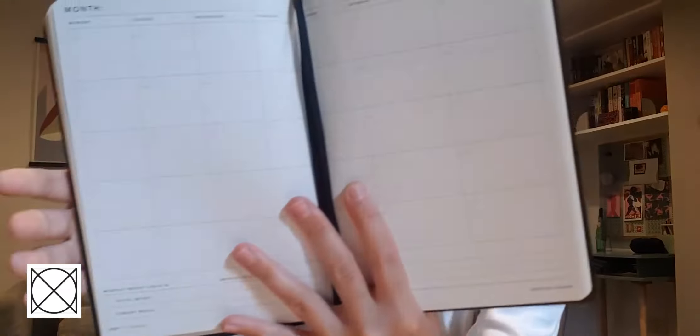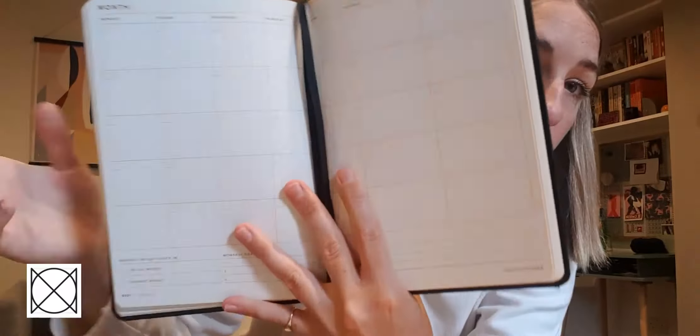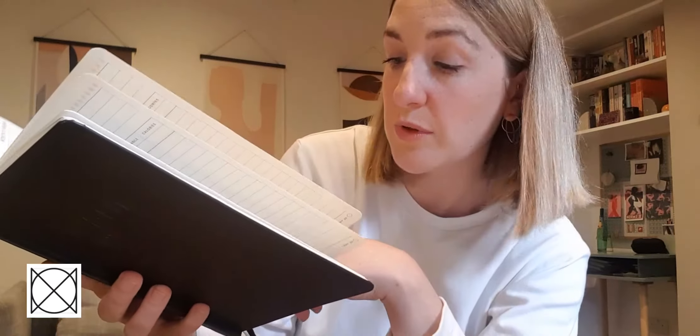At the end of each month, you've got a monthly review section. You can have a look at what you've done throughout the month — it's a calendar planner. It's non-dated, so you can start this whenever. Then you review where you were at against your monthly goals and write some notes for yourself.